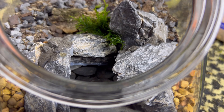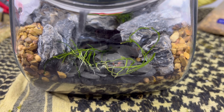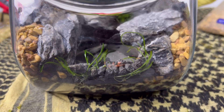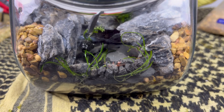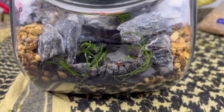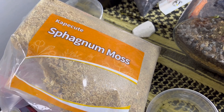Next I started to add some moss as well as the aquatic plant life, and held that down with a little bit more of the black lava rock. I gave them a quick misting to keep them nice and fresh, and took the sphagnum moss and soaked it in some distilled water.